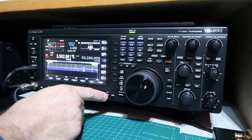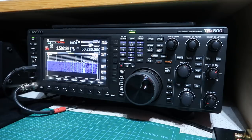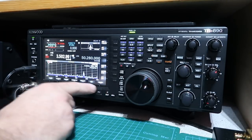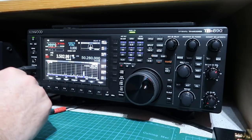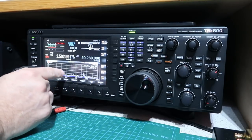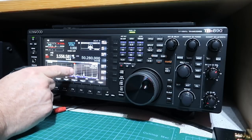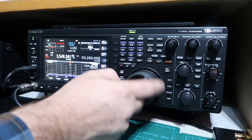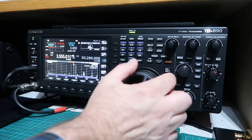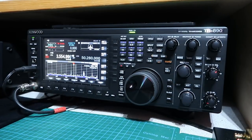Kenwood has given you a whole bunch of options on the spectrum scope — you can have a big waterfall along with the real-time scope, or just the scope on its own, which is my preference for CW. You can also add your favorite frequencies as white lines on the spectrum scope. That particular line marks the 80 meter FISTS frequency where I often tune, so I know it's one of my favorite frequencies — a really neat feature.